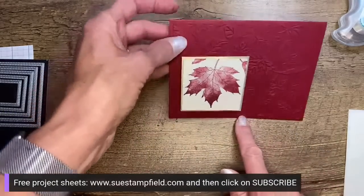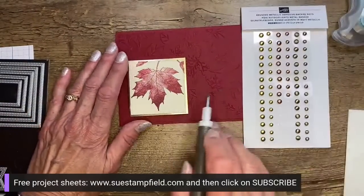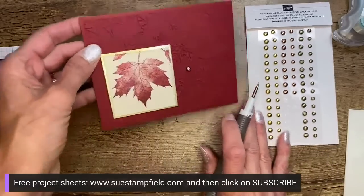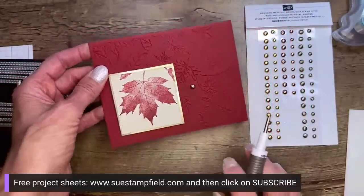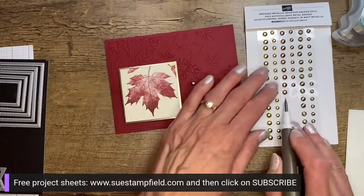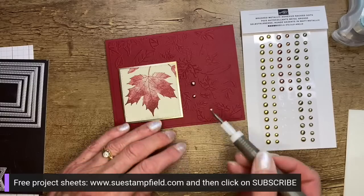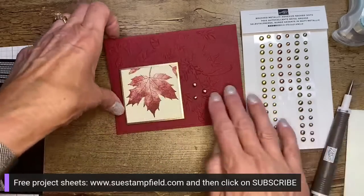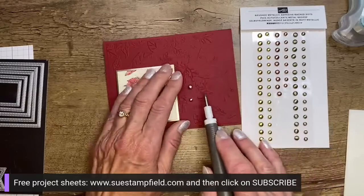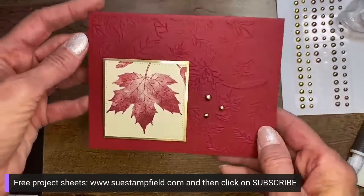I thought it would be fun to make another card that's not fall themed with the same set, just for fun. Also because tomorrow is my mother and father-in-law's 66th wedding anniversary celebration. We're going out to brunch with everybody and I need a card. I thought we could make an anniversary card with this leaf — something about a leaf with seedlings seems to match up well with an anniversary. So we're going to add just a little embellishment and this card is going to be done except for the inside.